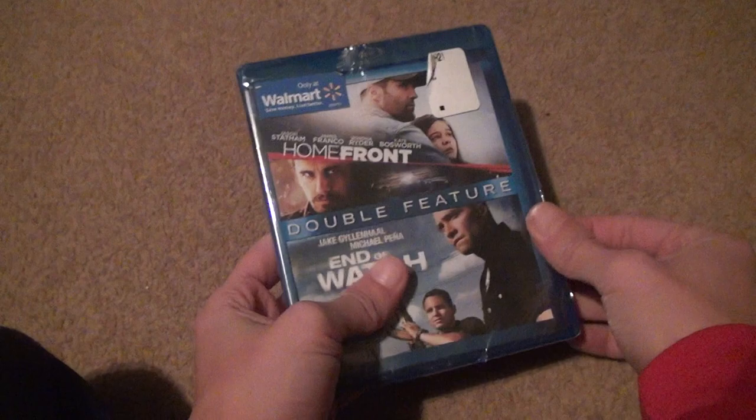They obviously have to have two different discs. This isn't a Mill Creek release or anything, so if they don't have two different discs, these movies will look horrible.